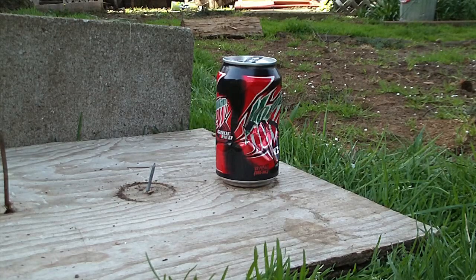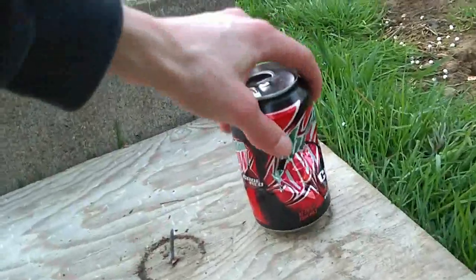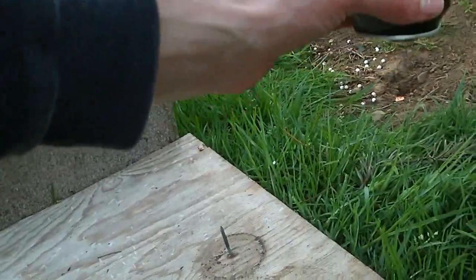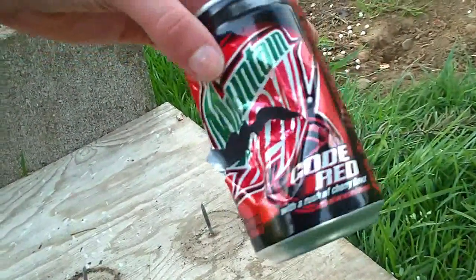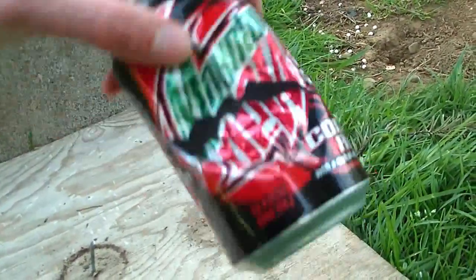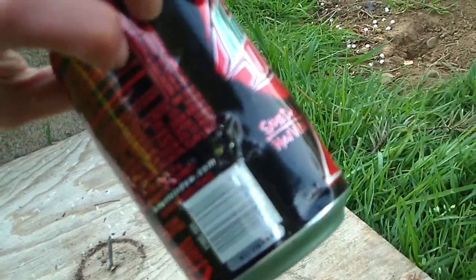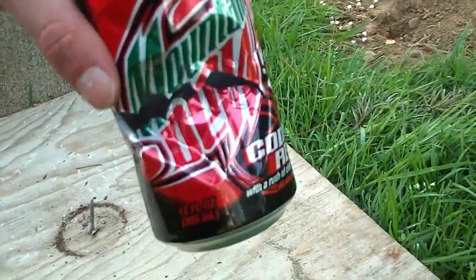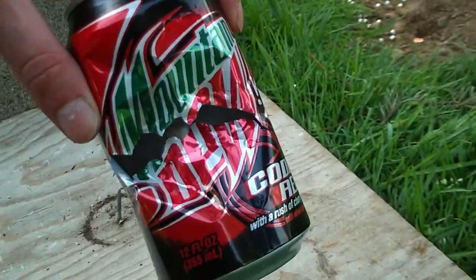Wow. I was about 10 feet away. So a pretty big hole there, especially for an AEP. It was 28 rounds, by the way. It's definitely stronger than most other AEPs, specifically comparing it to the CYMA 030 — it has quite a bit more impact. It's pretty good.